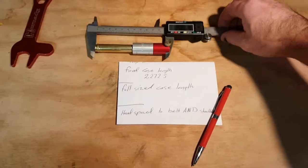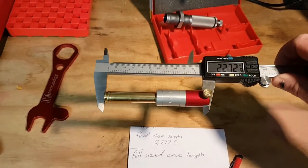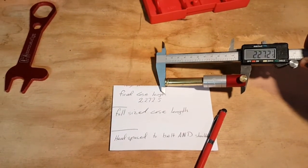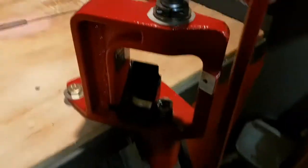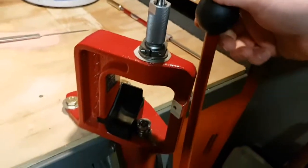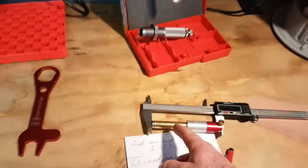This is a fired case, and that is the length of the fired case. We'll be going through the fired case with the dies set up as the manual instructs, and then I'm going to fully resize this fired case.